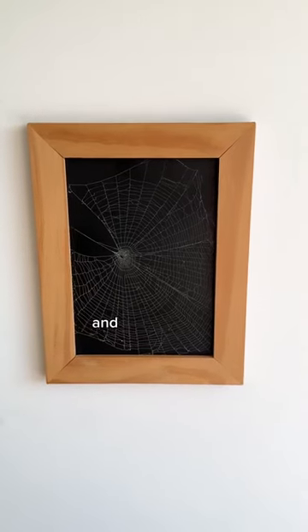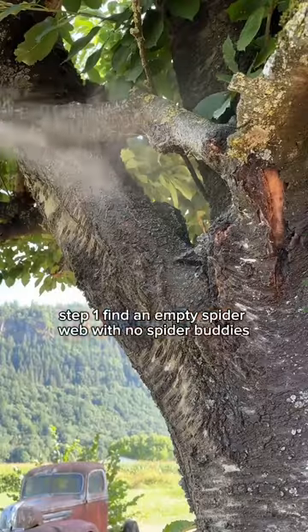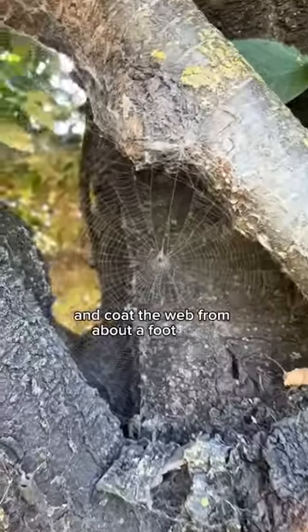Here's how to preserve a real spiderweb and turn it into art. Step 1, find an empty spiderweb with no spider buddies. Next, use white spray paint and coat the web from about a foot away.